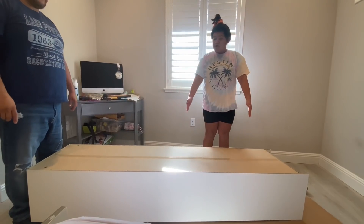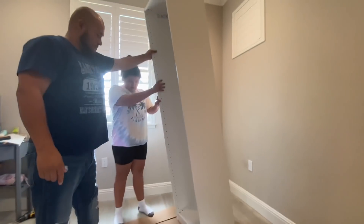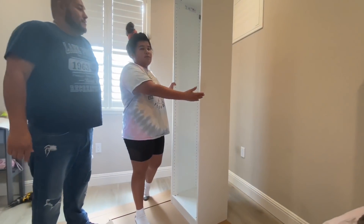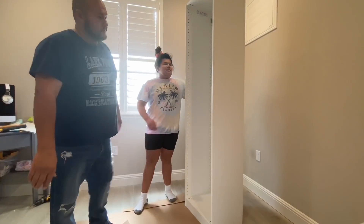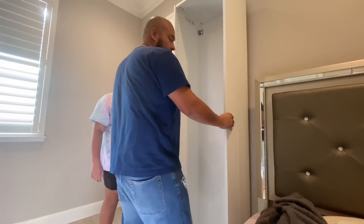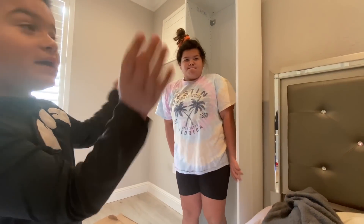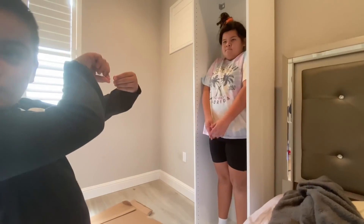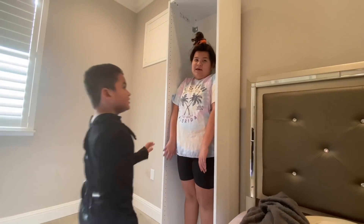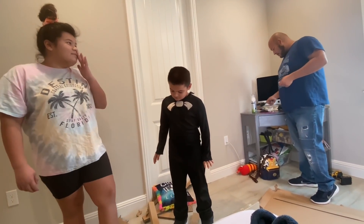Okay guys, so my first closet is done! Let's show them — it's just a frame and it's going to go right here, but we're going to put it over here so we can build the next one. Dad says if you turn it around and get behind the wall, nobody will find you ever.